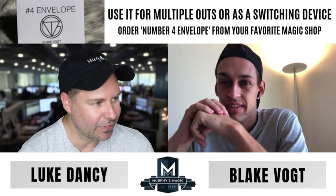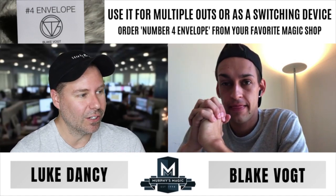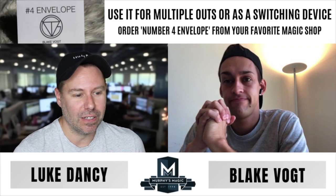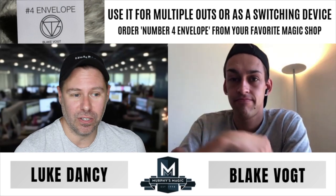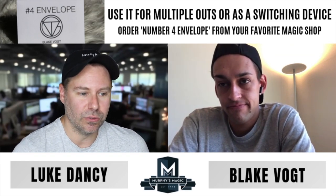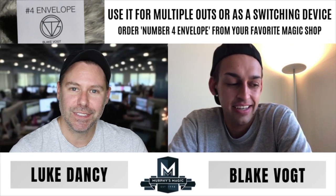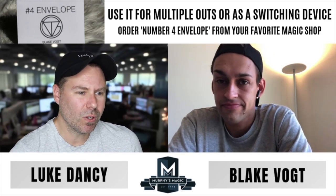Someone was asking about the price on the Number Four Envelopes — they are $29.95, so about 30 bucks. You receive the envelope made of Tyvek, which is important to note because it's built to last, and you also receive a few different routines to go along with the envelope so you can start to pick out your favorites and make up your own.